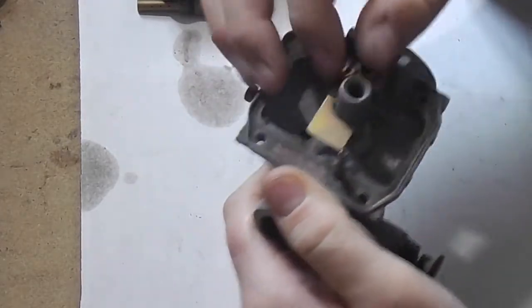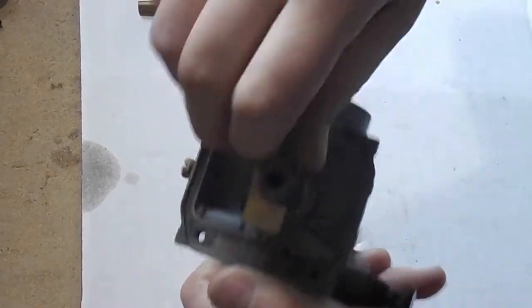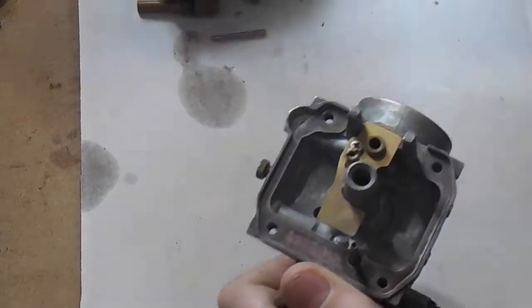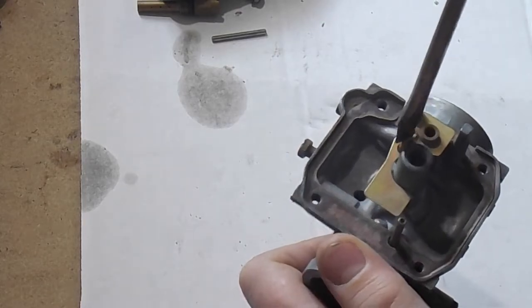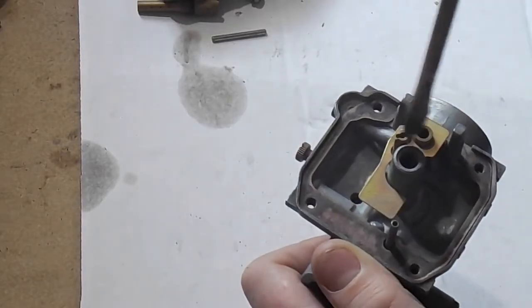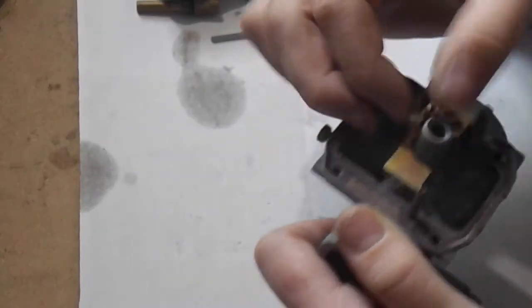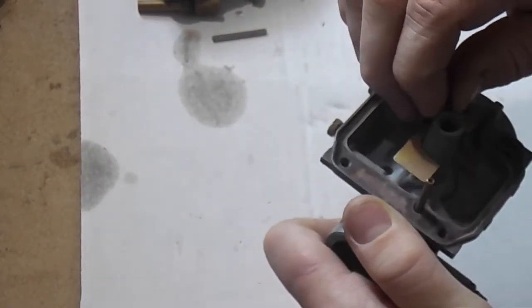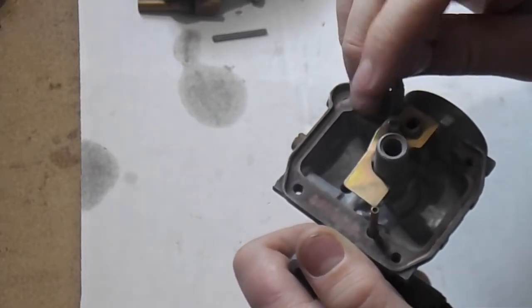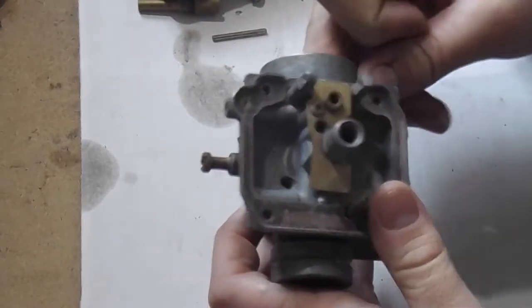Pop this out, make sure it's clean, then assemble it the same exact way. One good tip — even if you're not a YouTuber — is to film yourself taking it apart. You don't have to talk, just film it, so that if you ever forget, you can look at the footage and put it back together the same way.